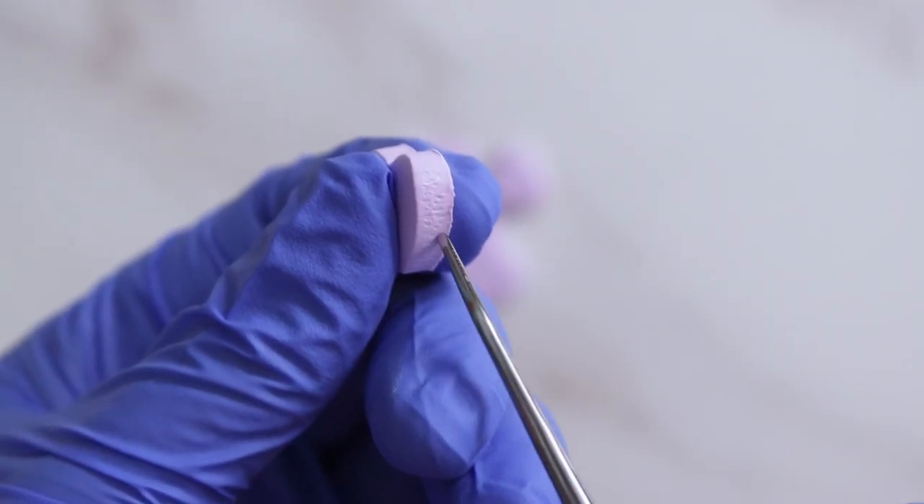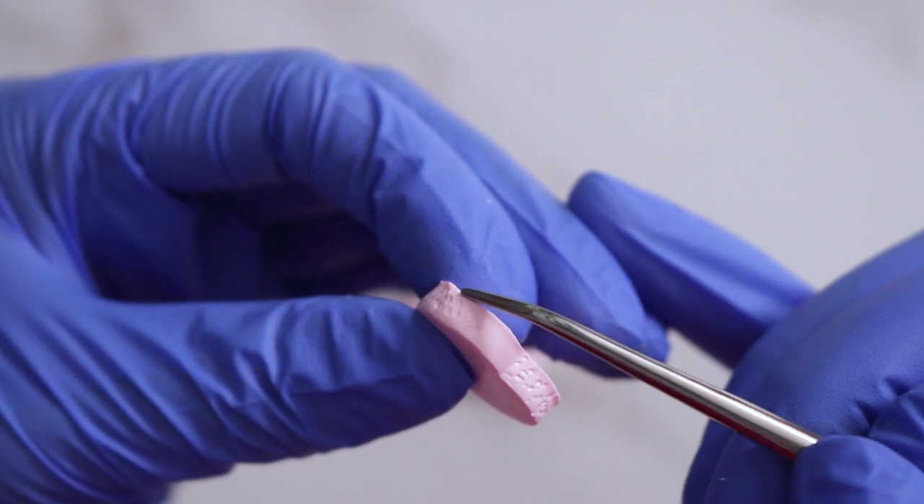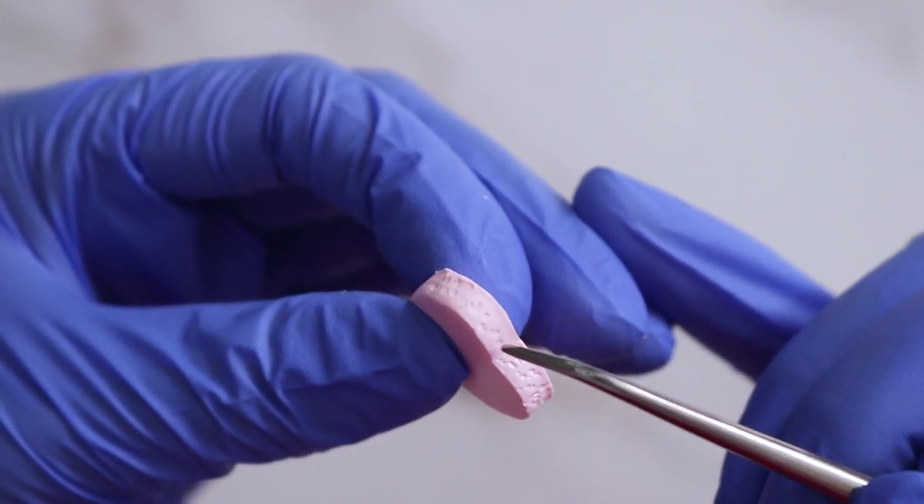I wanted to give these the same texture that the candies have, so I've grabbed my clay tool and I'm just stippling along the edges all the way around.